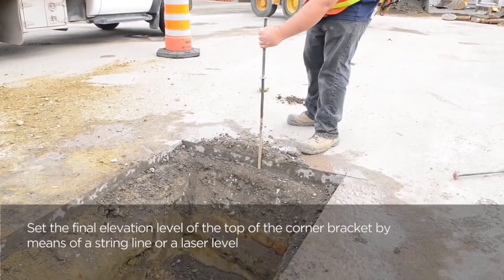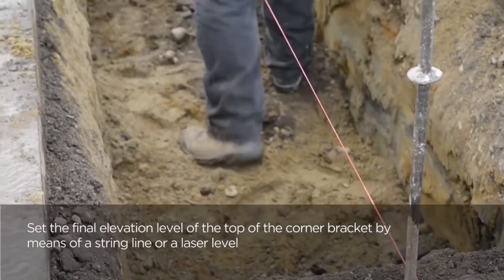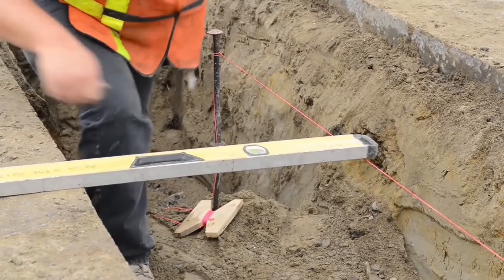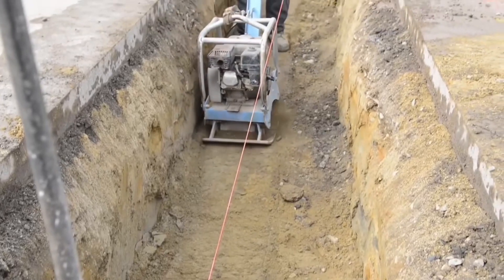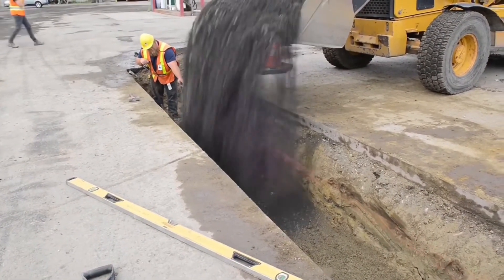Make sure to consult an engineered drawing on how big that trench should be. Once we prepare that trench, we're going to want to compact it and make sure it is sturdy and ready to go for that heavy-duty trench drain channel. Compacted gravel is always a good idea.